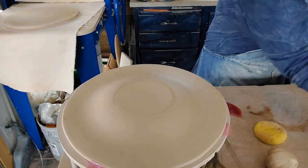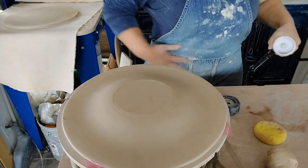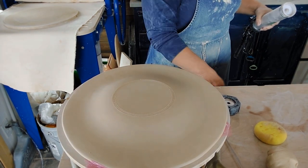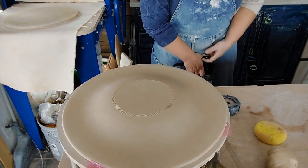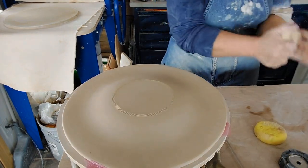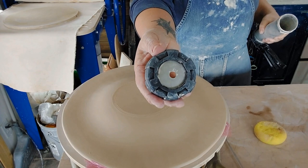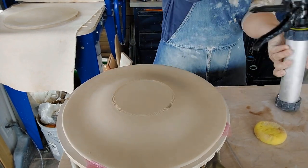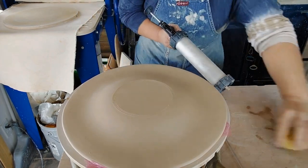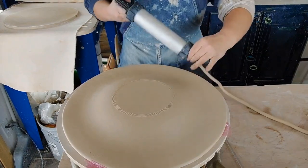One thing I do different for my feet is I actually extrude a coil. You can cut the feet with the corn cob tool and those work great, but I've found that I like a more elegant foot on my plate, so I've developed doing it this way and my students are now doing it too. I've got just a coil die in my extruder and I'm just going to extrude a coil, always pushing out more than I need.